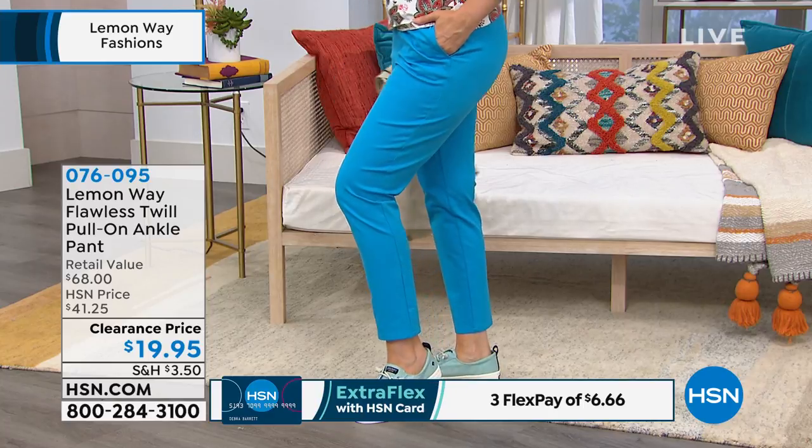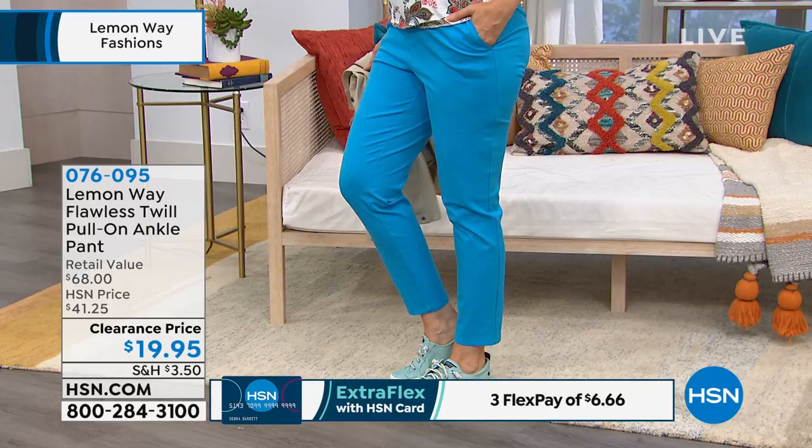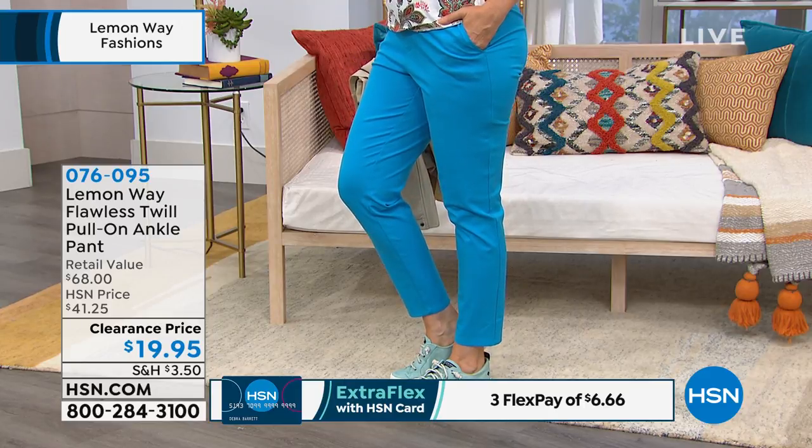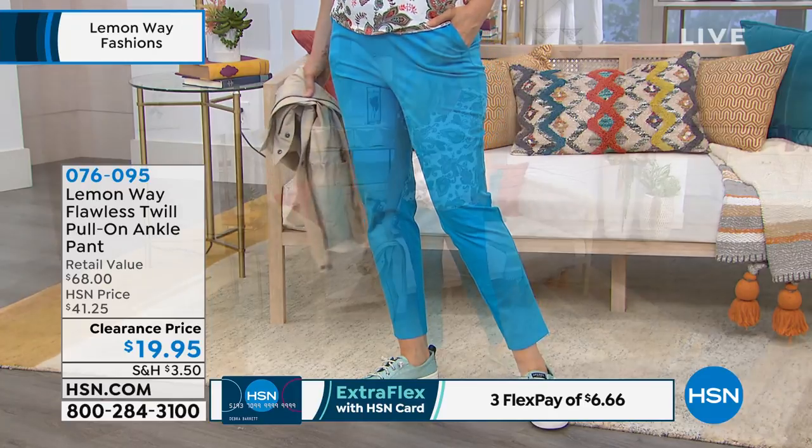A pant that's a customer pick. 132 five-star reviews, or 132 reviews. Extra small — sorry — numericals on this. Two through 24 women, and then choose petite, average, or tall.